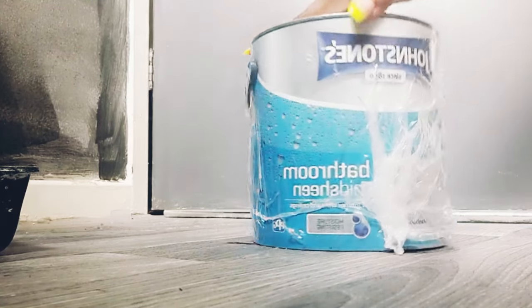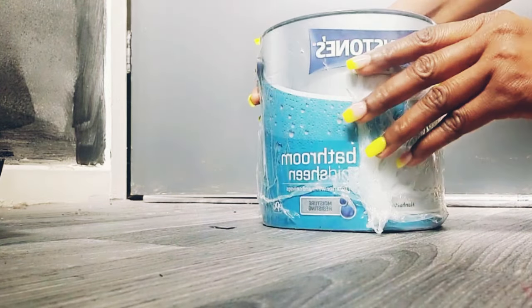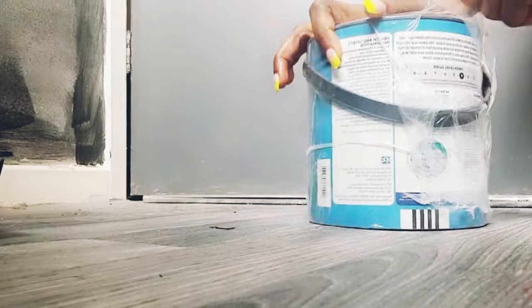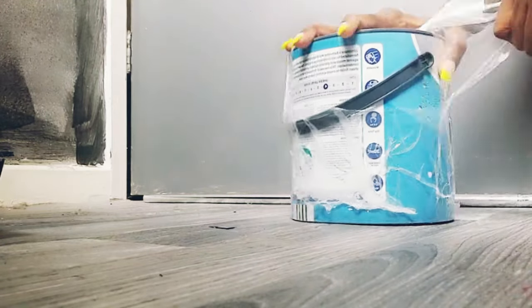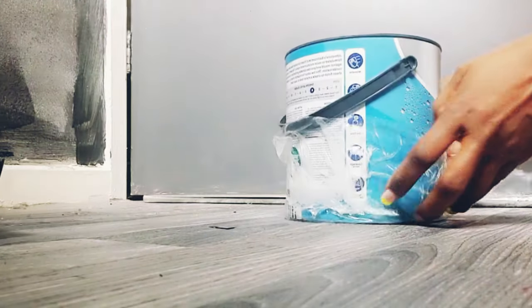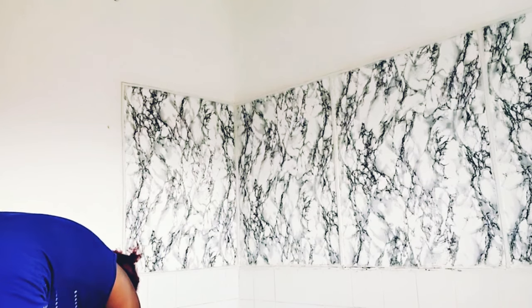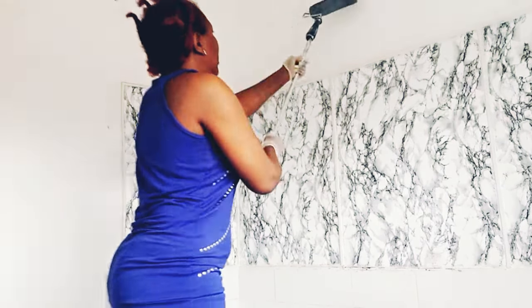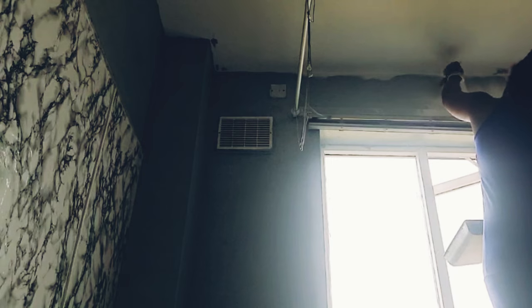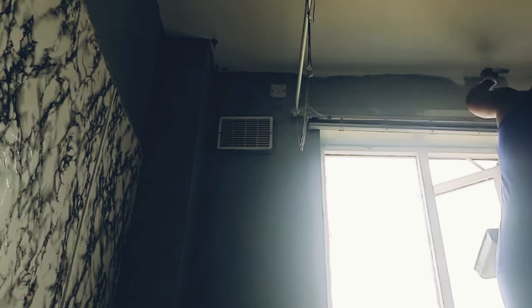I got this paint from Argos, which is a toilet paint and it's so easy to maintain — it's wipeable. If you splash something on the wall you can just use a towel to wipe it. It's not like the one I used to have — the white one — where any small thing that goes on the wall is like permanent. That's why I decided to change it.